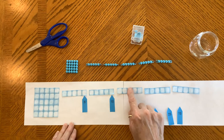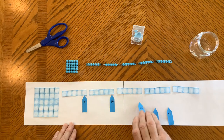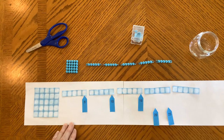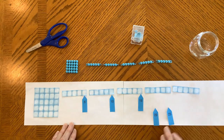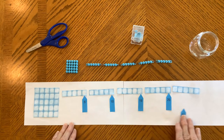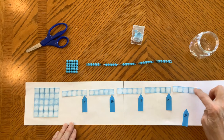Eleven, twelve, thirteen, fourteen, fifteen. Fifteen, sixteen, seventeen, eighteen, nineteen, twenty. Twenty, twenty-one, twenty-two, twenty-three, twenty-four, twenty-five.